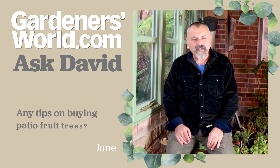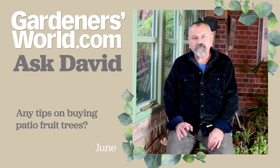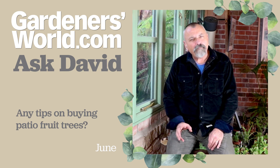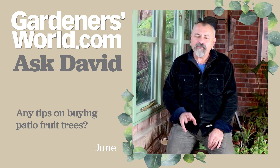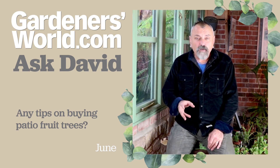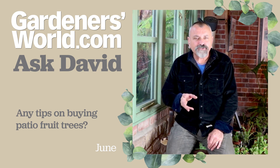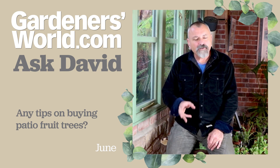First off this week, June has got in touch. She is considering buying some 60-centimetre tall dwarf fruit trees — dwarf growing — and she's got pots that are around 30 litres and 50 litres in size. She's wondering about potting these bare root young trees into those large pots.